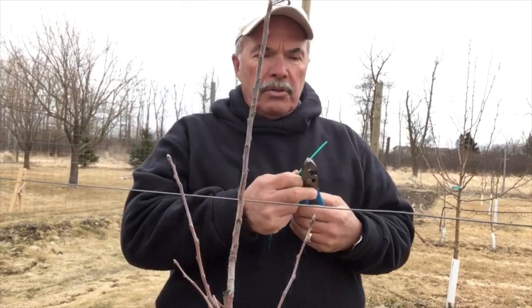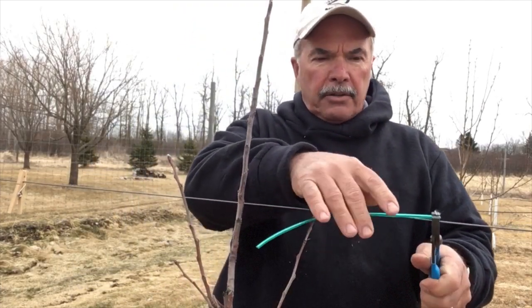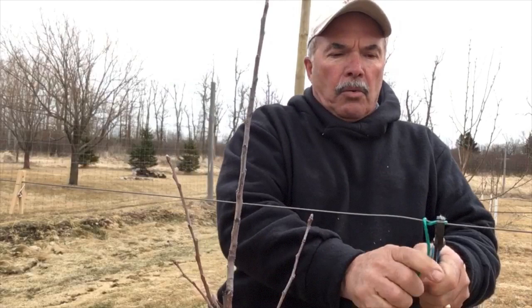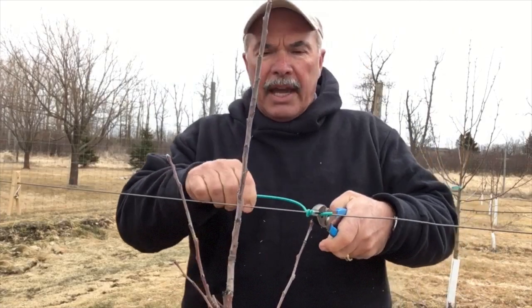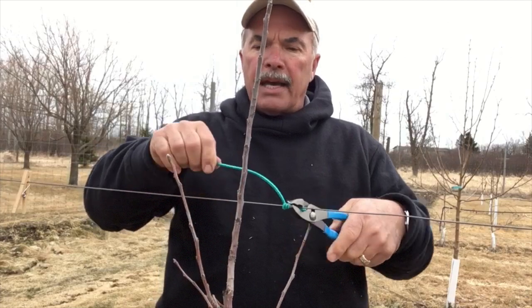All you really have to do is take it and slide it on your wire here. You grab it with the pliers on the wire, and you want to get about three wraps — one, two, three wraps. And then you can see it really hangs on to the wire nice and tight, which is what you want it to do to be able to hang on to the tree.